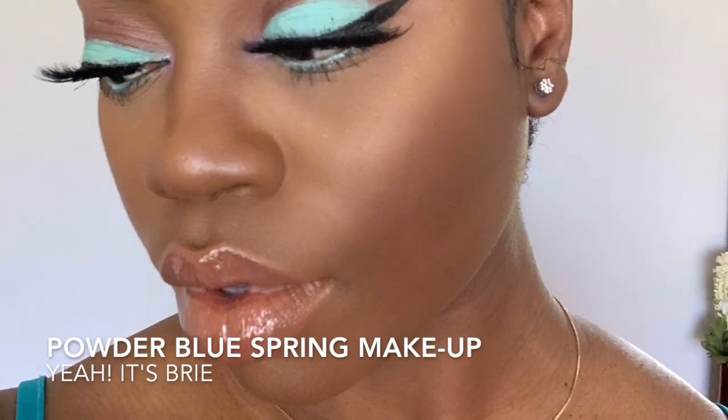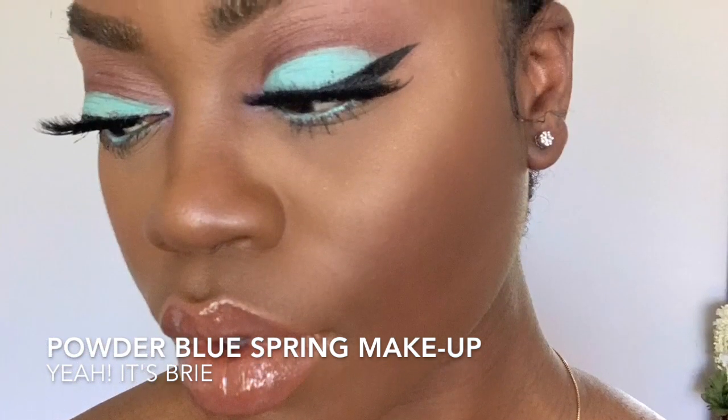Today we are doing a powder blue spring makeup look, so let's get started. Starting out with a fresh face — brows are done, foundation is on.